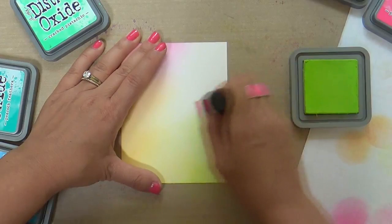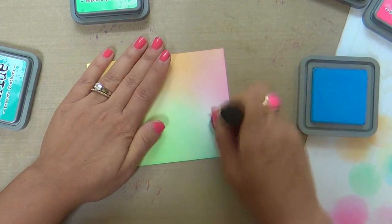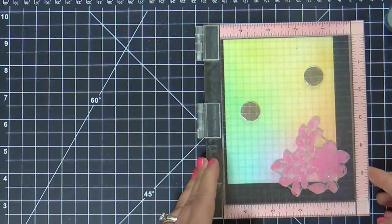Now, you could have done this with the Altenew inks — they have the most beautiful color inks as well. But I wanted to try the Oxide inks on Bristol paper. You've probably heard people say they blend like butter, but when you use them on Bristol paper, it's butterier butter — is that even a phrase? Probably not. But I went for a really subtle, light, dreamy background.